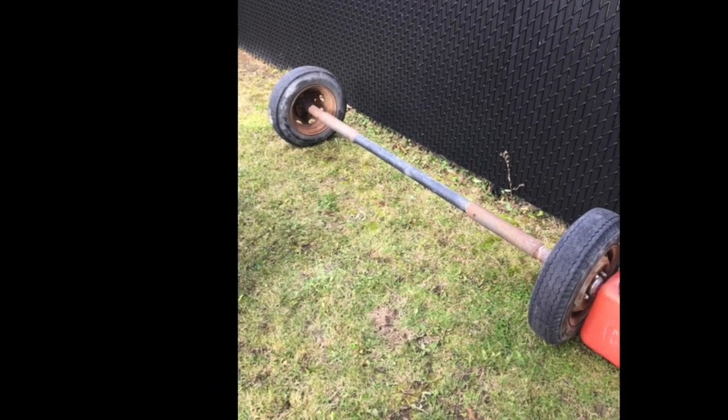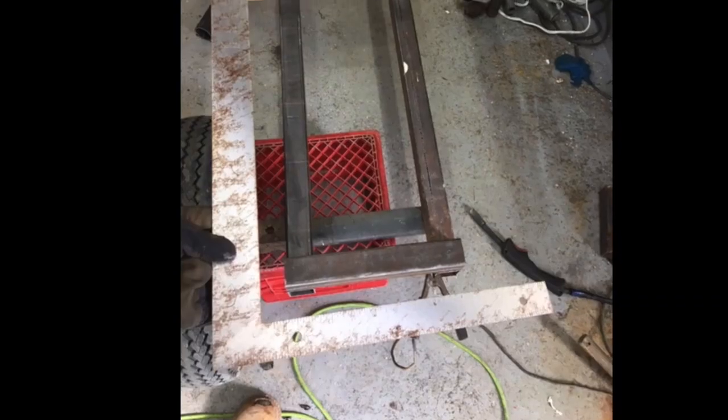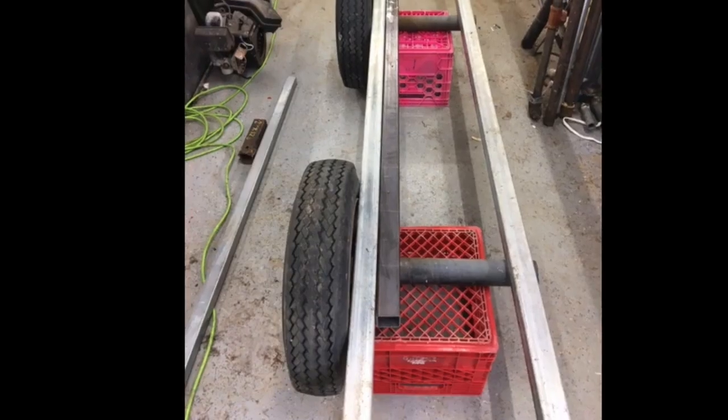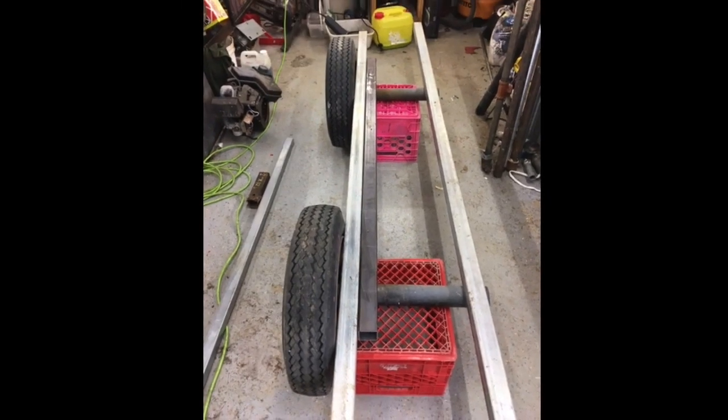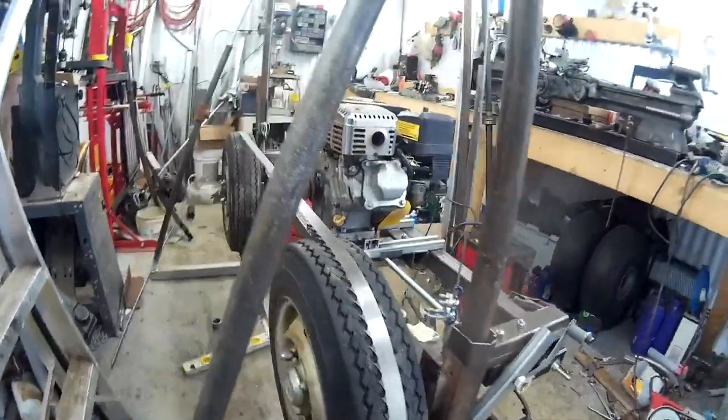Hello, I'll show you my homemade sawmill for $400. First of all, I want to let you know that I use all used stuff — the axle, the metal, the engine is used also. So now you can see there's a lot to do, and I did a lot.